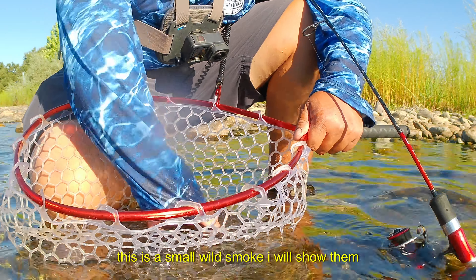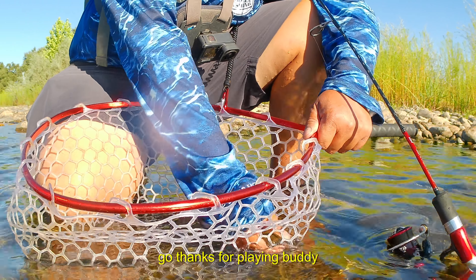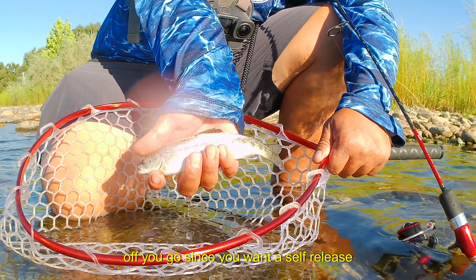This is a small wild smolt. I'll show them to you guys real quick and let him go. Off you go.